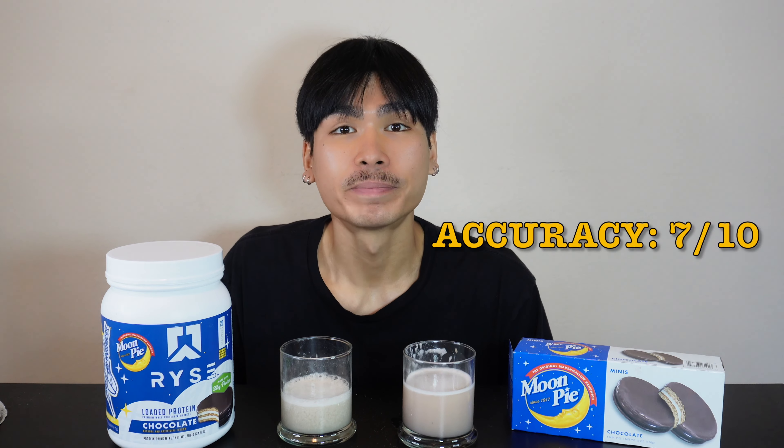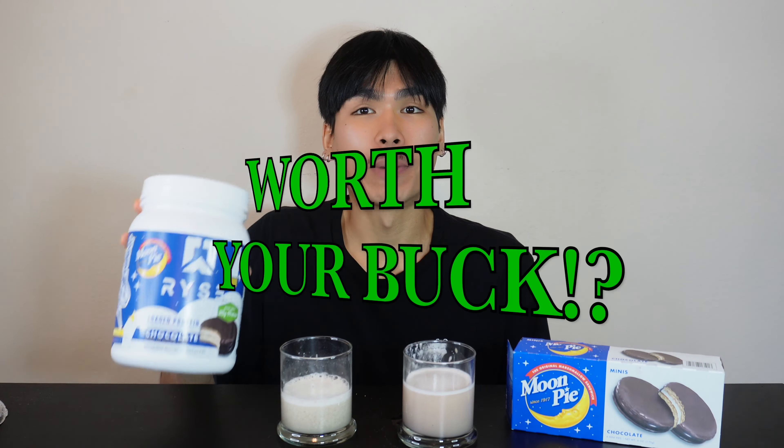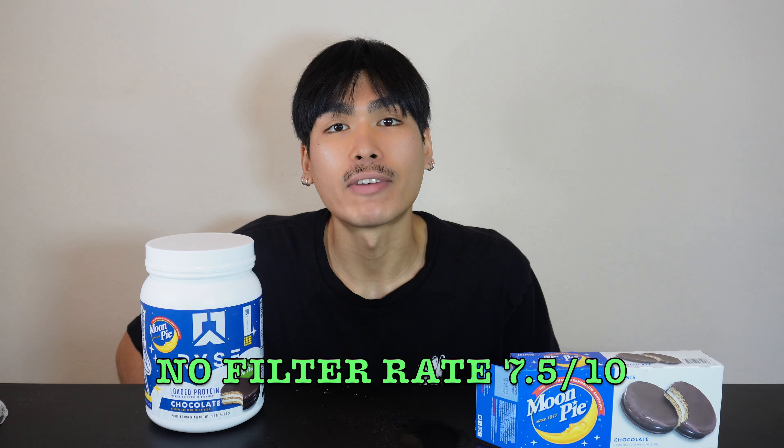On taste, it's much more of a coffee flavor than anything. I did not get any touch of graham or marshmallow flavor — it straight up tastes like coffee, not like an espresso but more of like a hazelnut or macchiato, something around those lines. On taste we're going to give it a 7 — it wasn't really that accurate. So for the Rise collaboration with Moon Pie, we're going to give it a rating of 7.5 out of 10 based on everything.